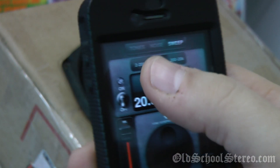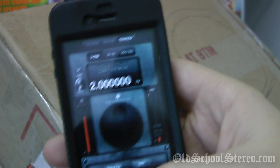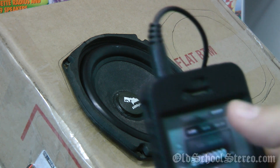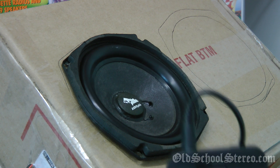I'm going to do a sweep from 2 Hertz up to about 100 Hertz. You can do 2 to 200, or all the way up to 20,000. I'll show you how this thing works at 2 Hertz — as you can see right now it's moving two cycles per second.